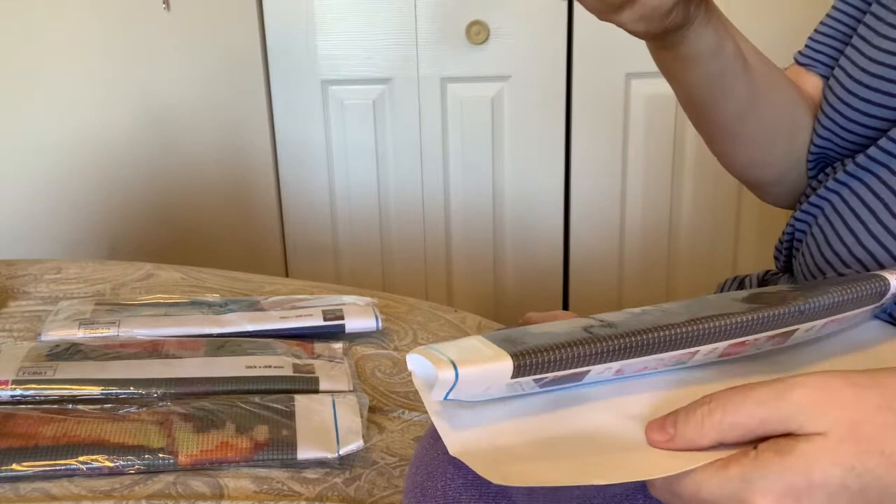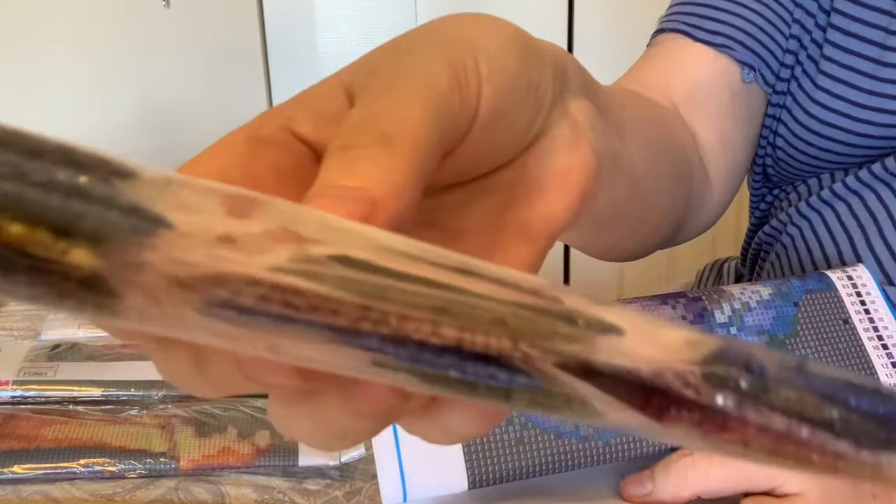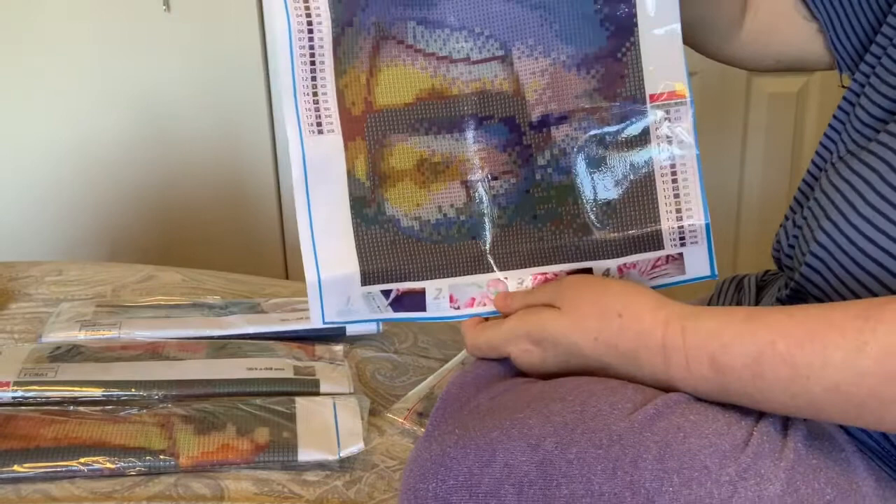So here are the drills — these are very dramatic colors, dark blues and greens. Oh, dark, dark, dark! Oh, they're little — look how cute they are! Each one has 19 colors. They're full drill round, which is my favorite.